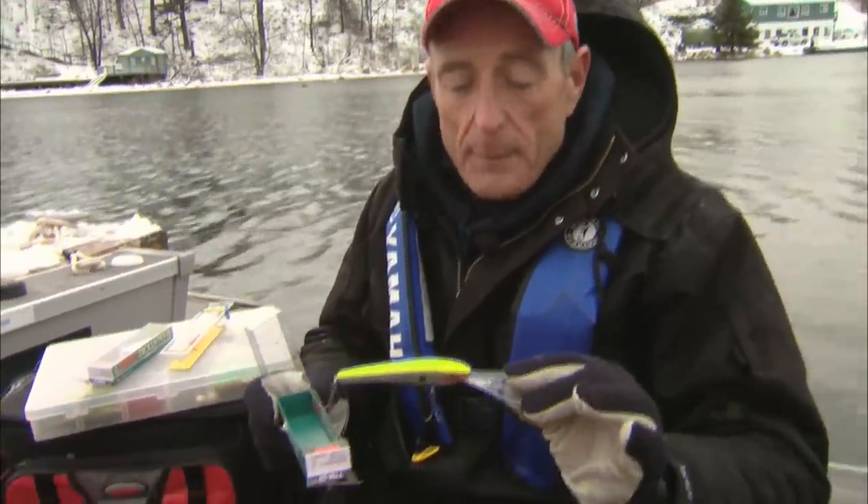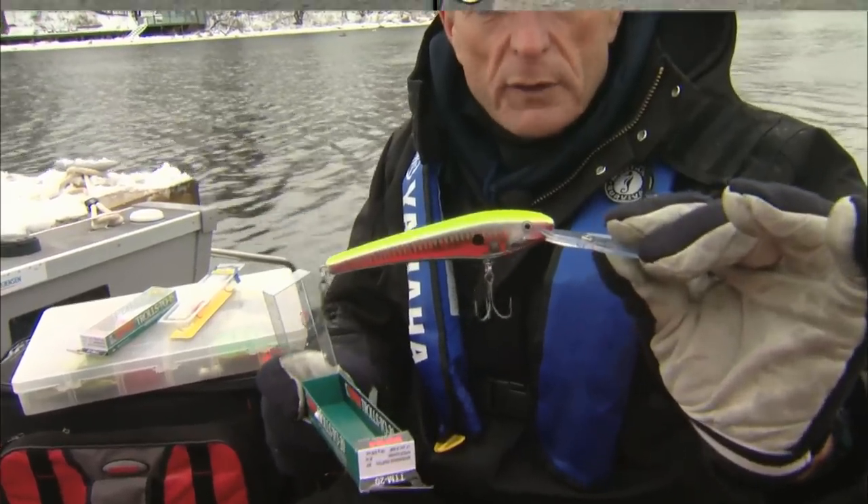When you're trolling for these fish, they're usually suspended in water anywhere from about 30 — sometimes shallower — but really 30 feet all the way to about 120 feet. What I'd like to do is show you some of the new lures from Rapala that work really well when it comes to trolling for those big walleye.